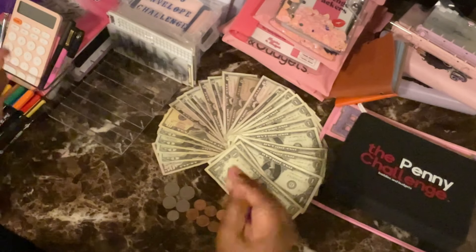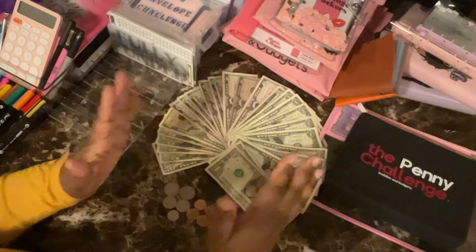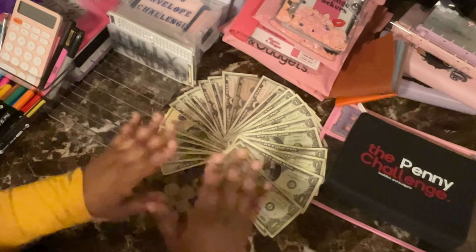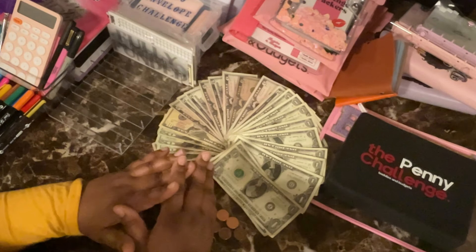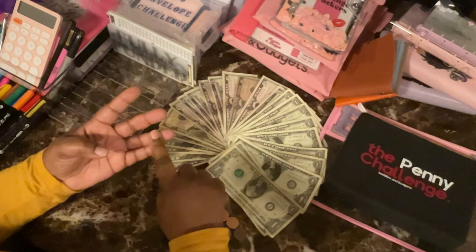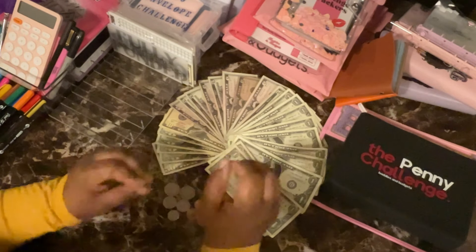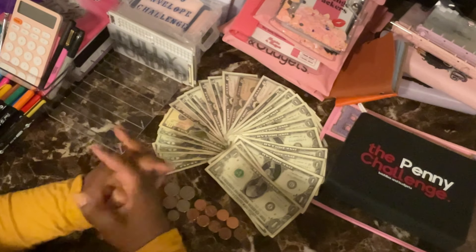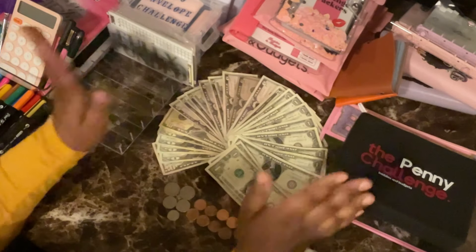Hello everybody, welcome back to my channel. Today we are going to be cash stuffing the remainder of the original money I had available. There were things that had to come out of that — my son needed a prescription, my mom needed a prescription, there were some store items, I accidentally left a hair product at a client's house and had to repurchase it, and I ended up eating out this weekend, which was not my original intention.